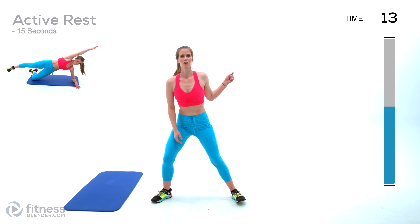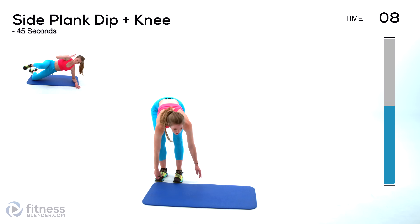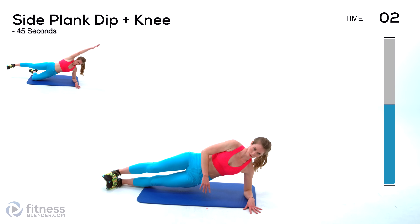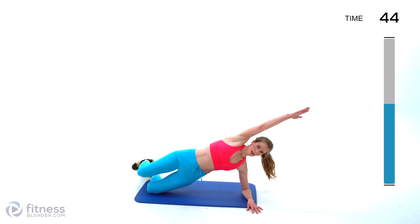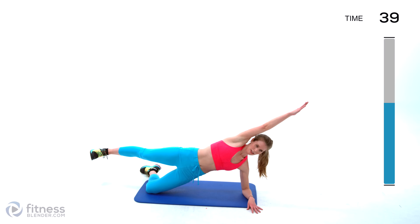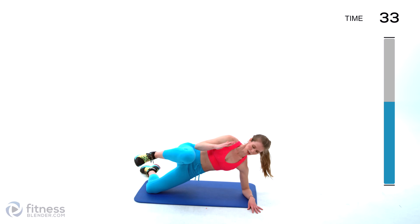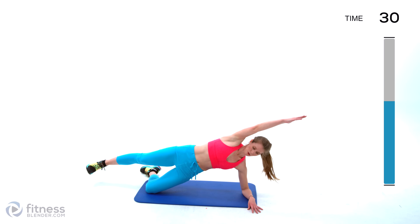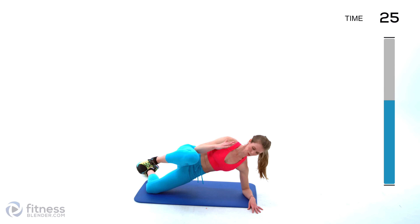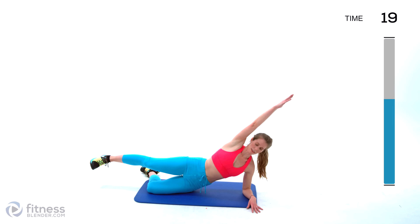Next up we're going to be grabbing a mat and dropping to the floor — if you have carpet or a soft surface you should be fine. We have side plank dips plus a knee up. You can do this from your feet if you like — this will be a lot more challenging. Have the arm overhead, dip, and then bring that knee up. Make sure your elbow is right under your shoulder joint and press away so you're not letting your shoulder creep up to your neck. Don't hold your breath, and feel free to stop and take a break anytime you need it — just get right back into it.